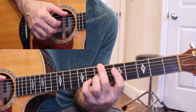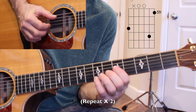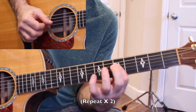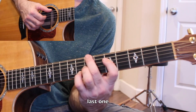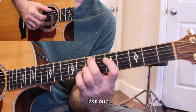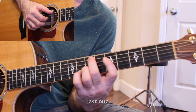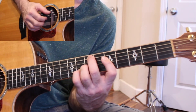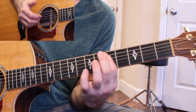Instead of going with the bar, I just take that off. The rest is the same. Instead of having my finger on the E string, I move it here to the A string, and I've got this E minor chord, and then the ending.